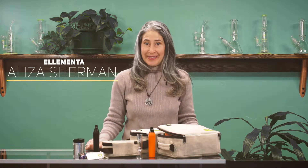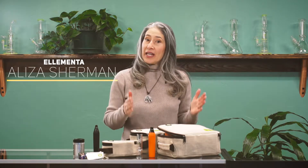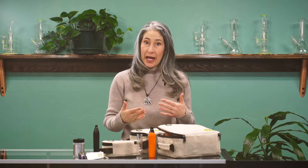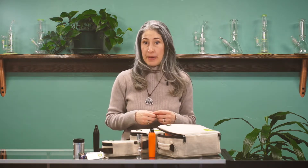Hi, I'm Aliza Sherman. If you're thinking of cannabis as a medicinal plant and you would like to consume it but not sure how, you may want to try vaping.